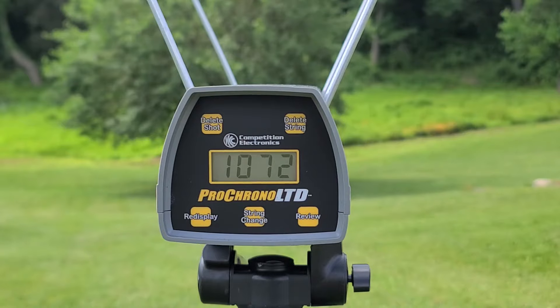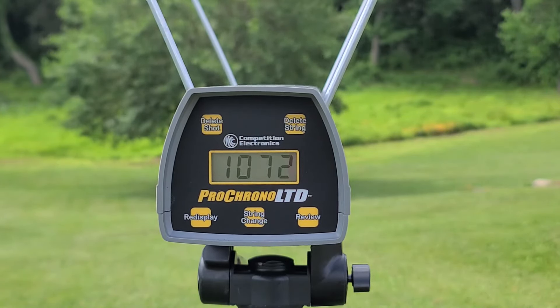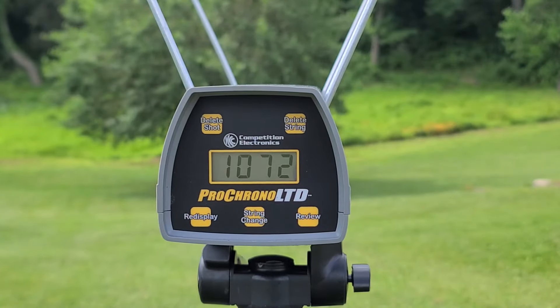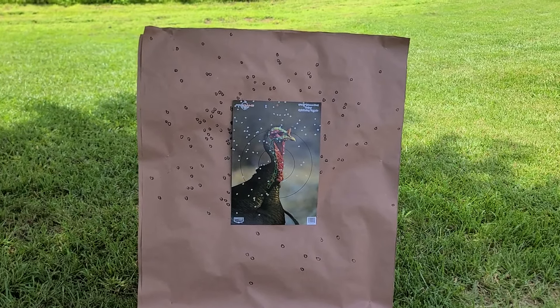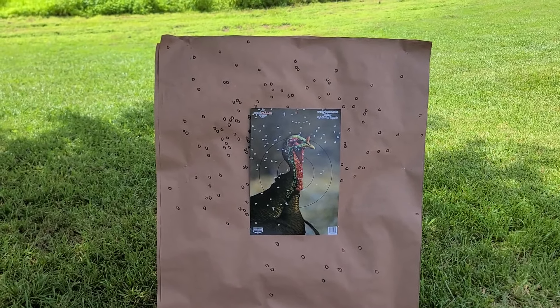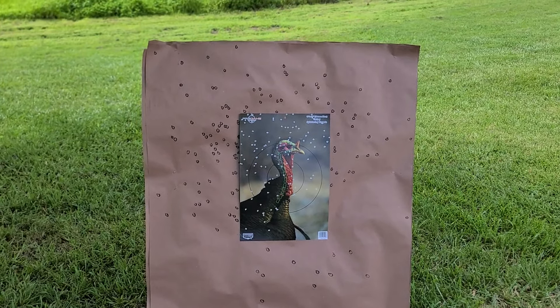That shell gave us 1072 feet per second through the chrono — the box claims a thousand, so we're a little above their claim. Based on previous tests with these Long Beard shells in 20 gauge, right around 1100 feet per second is typically what we see, so we're pretty much right where we should be. But how did they actually pattern down at 40 yards? I have to say it is rather disappointing compared to the last test we did with these Long Beard sixes in 20 gauge — this isn't even in the same ballpark.